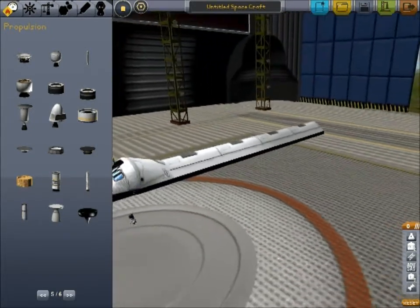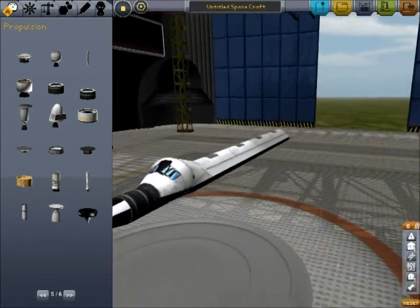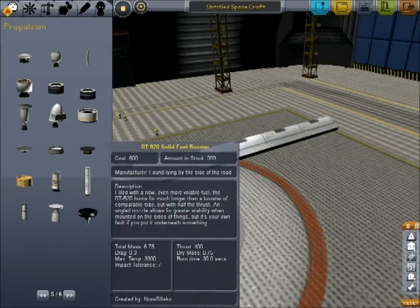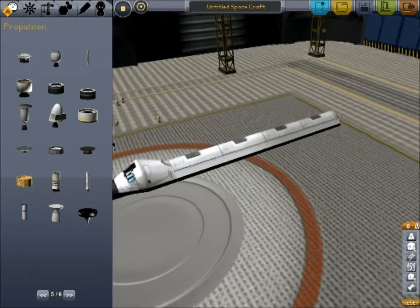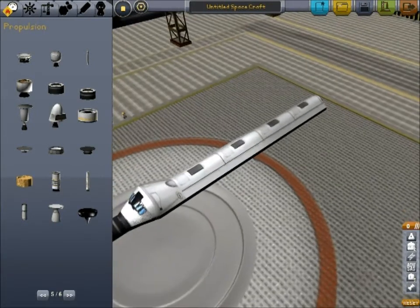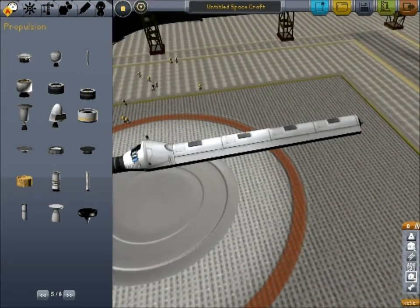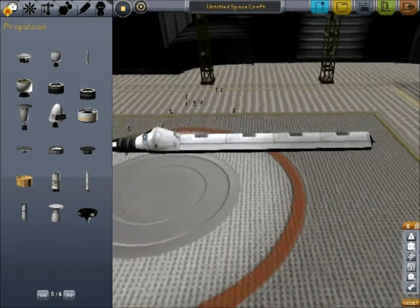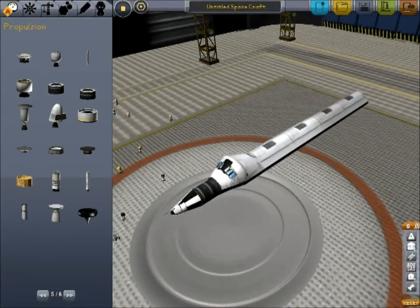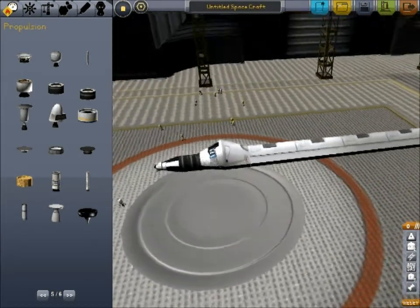Now we're going to add some wings. Wings add lift, and for takeoff and landing you're going to want your lift mostly distributed in the areas where you have most of your weight. Right now it's slightly back heavy, I would say. In a later version, 0.17, they'll actually show you what your center of balance is. Right now we have to guess. So we want to distribute the wing area sort of evenly, but more towards the back, and we will do that.